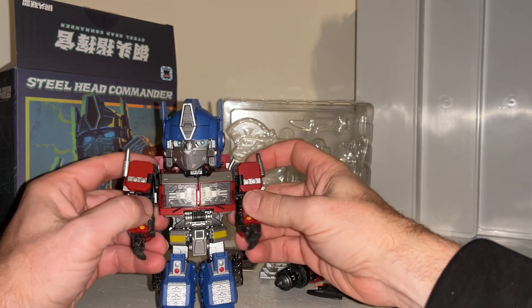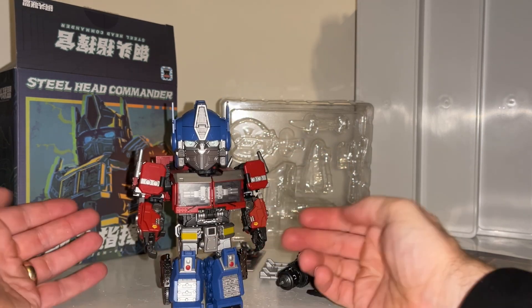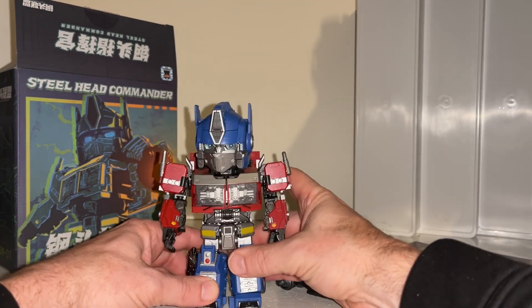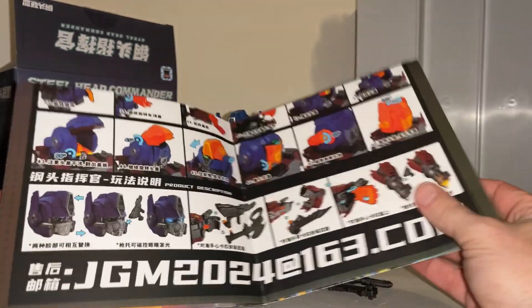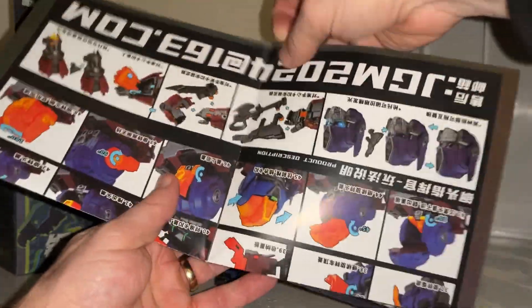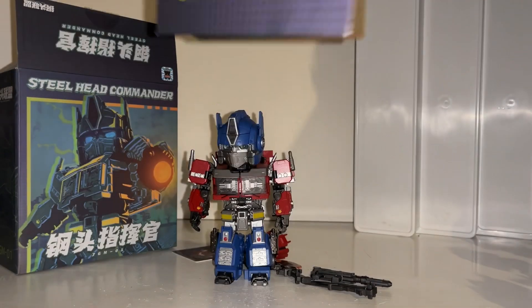Chibi is sort of a Japanese word for super deformed, which of course we don't use anymore. I just don't know what it is about this particular figure - I just think it looks really really good for what it is and for the size it is. The transformation process you would think would be relatively simple, but it actually isn't. Looking at the instructions, there are loads of steps. This also doubles up as a lovely poster, which is quite good.